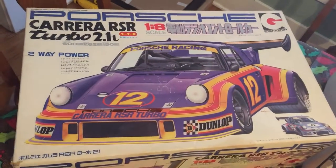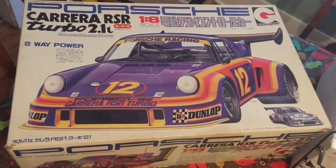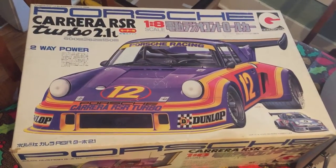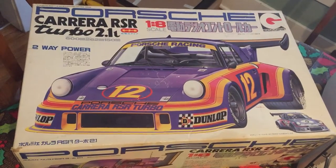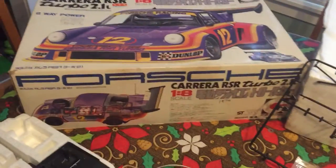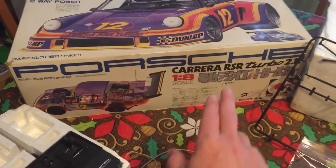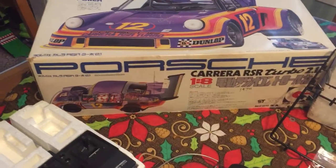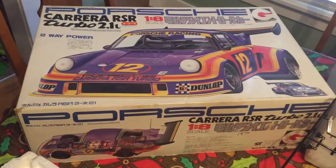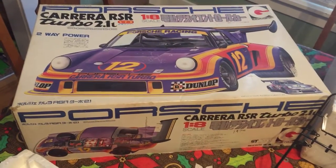Hello everyone, just wanted to share my excitement about a new purchase — a vintage remote control car made by the Edda Grip. It's pretty old; I'm guessing early to mid-to-late 70s. Someone wrote 1974 on there, so it could be pretty close. I'm making this video because I hadn't seen anyone out there on YouTube, so figured I'd put it out there.